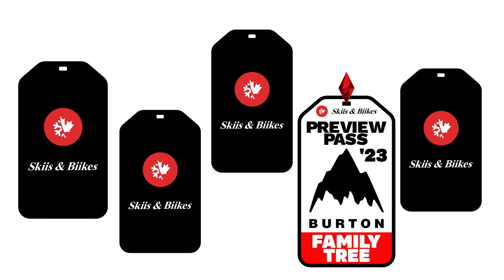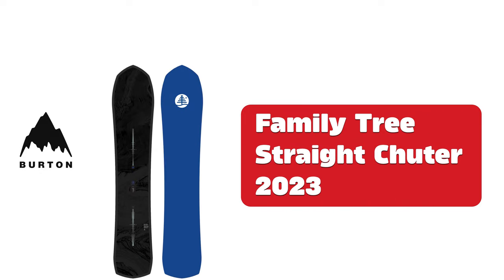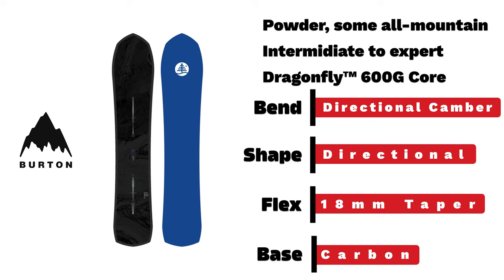Burton Family Tree Snowboards 2023. Burton Family Tree Straight Shooter — an intermediate to expert powder board with directional camber, directional shape, and 18mm taper.